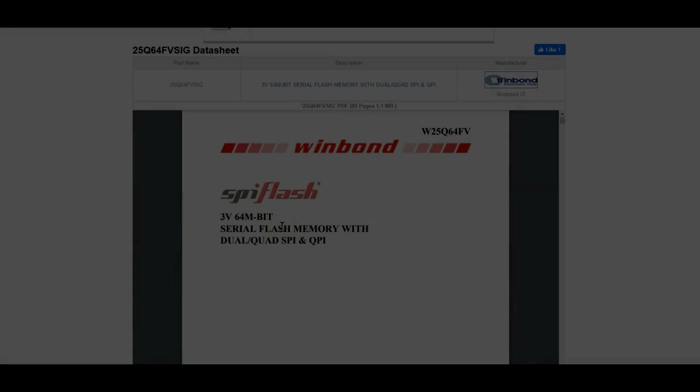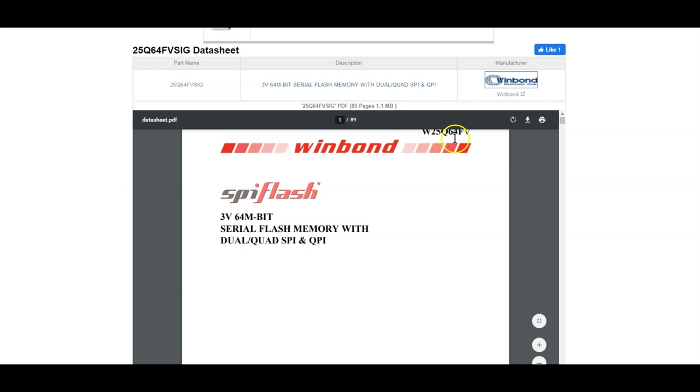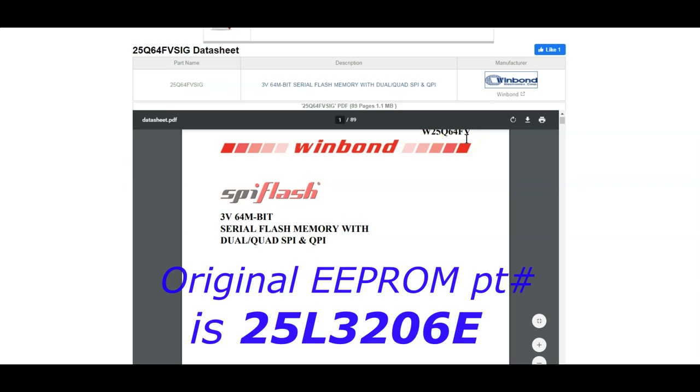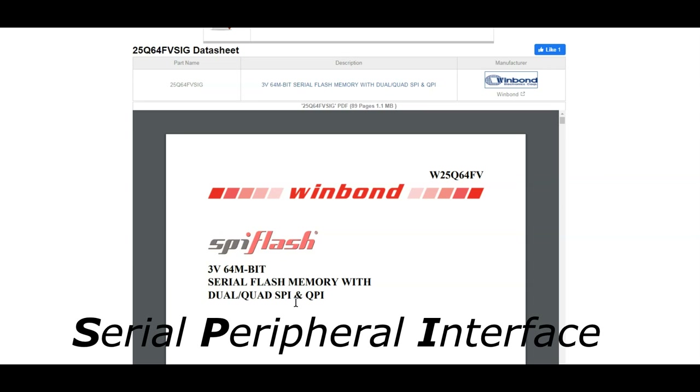I just pulled up the datasheet on this EEPROM. The part number is W25Q64FV — I think mine was a JVS1Q variant. The 64 stands for 64 megabits of memory, just like an SD card. That's how much information is stored in it. They call this a serial flash memory with dual, quad, and SPI interface. SPI stands for Serial Peripheral Interface — that's another way you can identify the EEPROM on your circuit board, as it usually has SPI labeled under it.